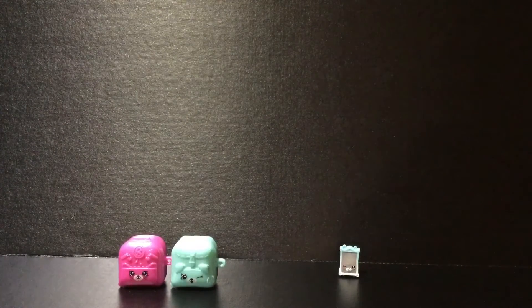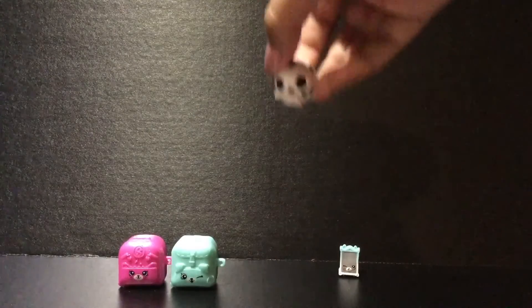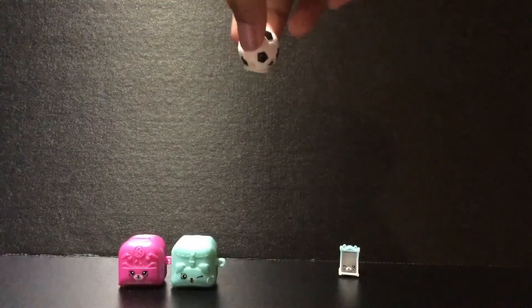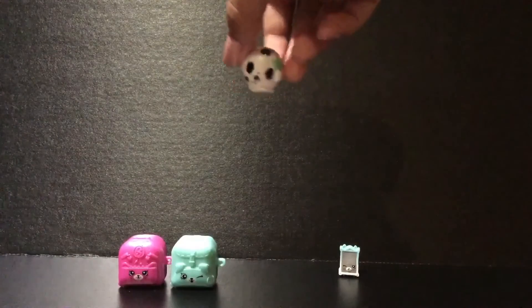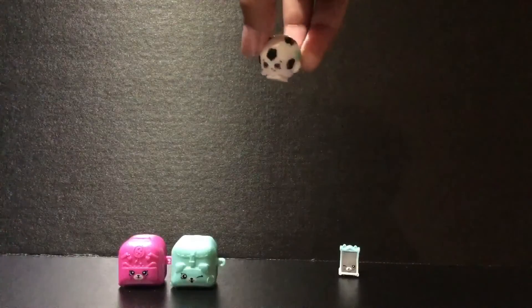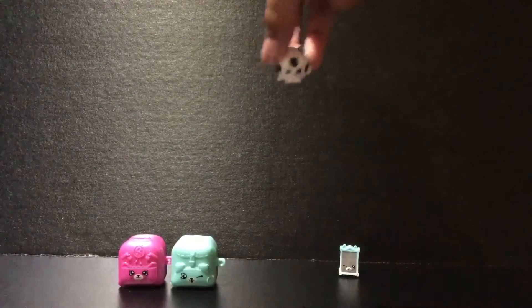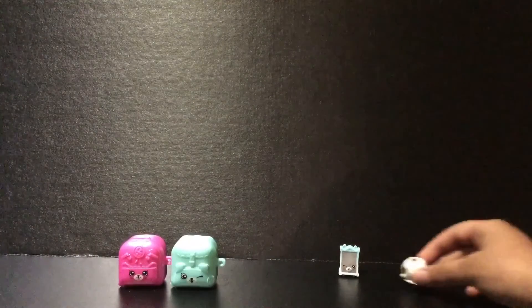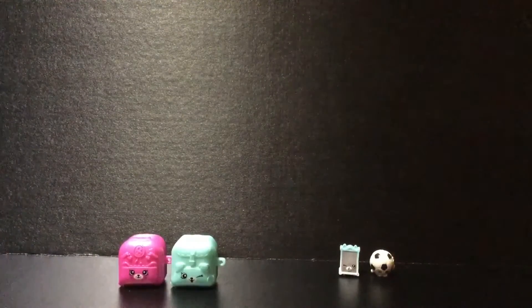Next we have Sadie's Soccer Ball. She is so pretty — she's basically a soccer ball and she is a common. She has a cute little black and white pattern and is just really pretty. So that's Sadie's Soccer Ball, let's put her aside.